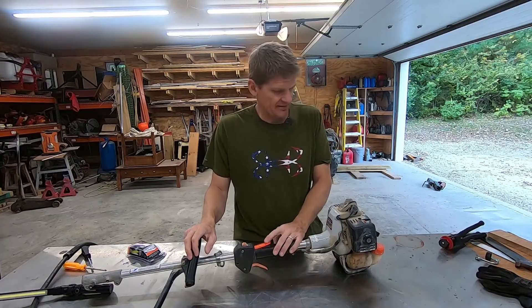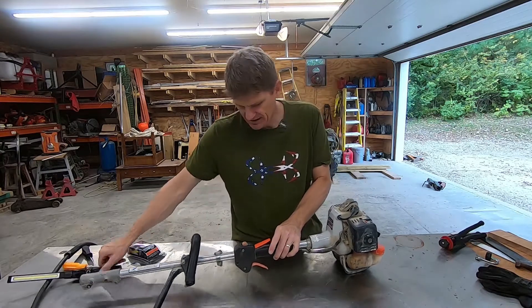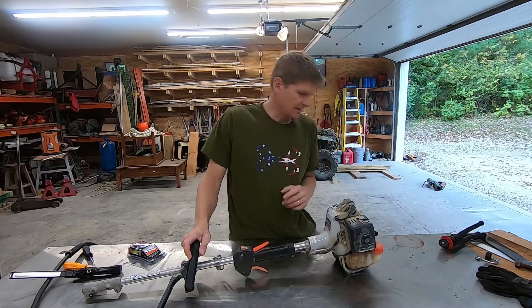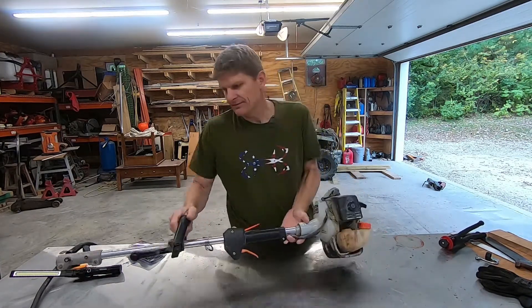Trusty old machine. I've had this thing for 13 years and I have used and abused it. I've got a bunch of different attachments for it and I use it all the time. But I actually started last year having a problem with it.